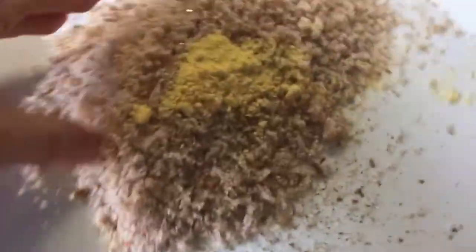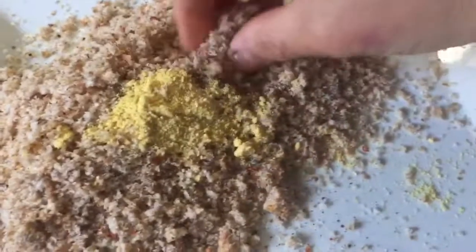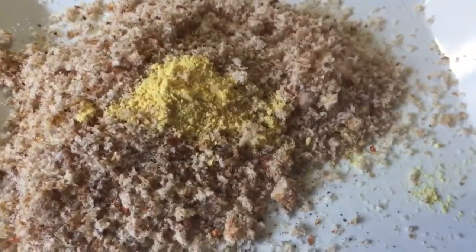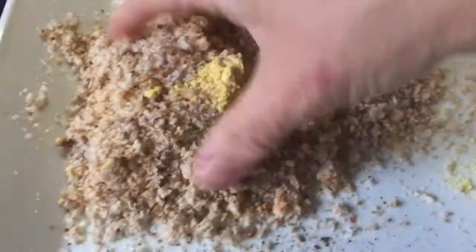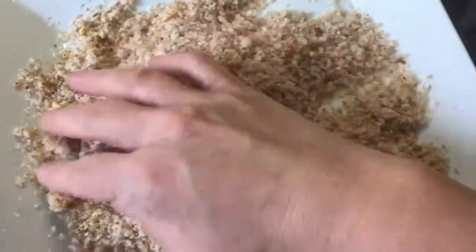I've whisked up two slices of Warburton's small wholemeal bread and I've used some chilli garlic salt to season it and a teaspoon of Coleman's mustard powder. I'm just going to bring all that together with my hands — it doesn't have to be perfect.